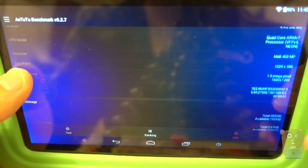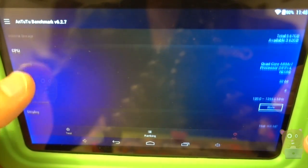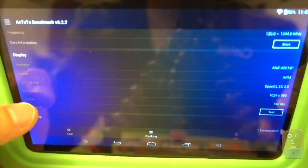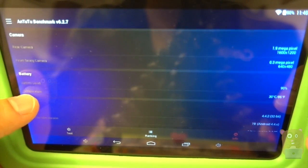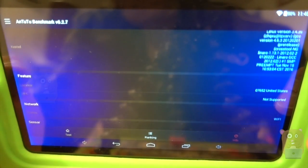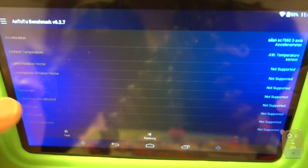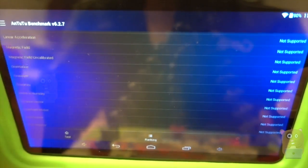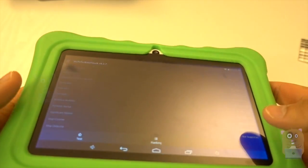Here's the device information — feel free to pause the video to read any part in more detail. As you can see from these specs and benchmarks, it's not going to replace the iPad mini, nor is that the intended purpose. It's got built-in Wi-Fi and Bluetooth, with Wi-Fi on the 2.4 GHz spectrum. There are a number of things not supported, but that's fine — I don't plan to use this for more intensive games anyway.